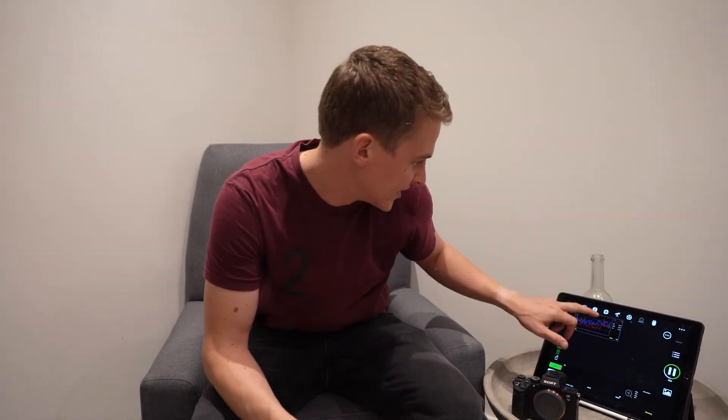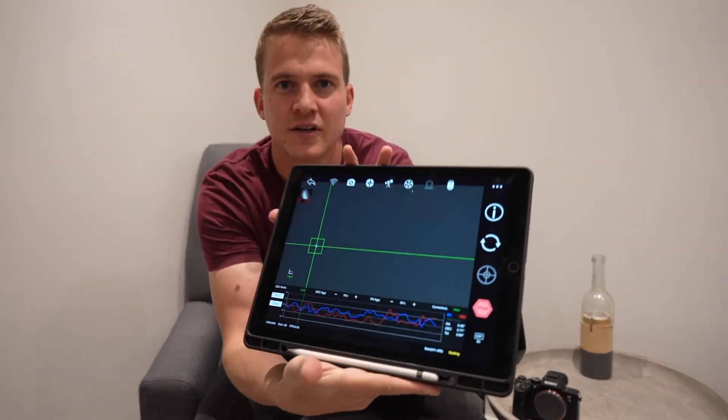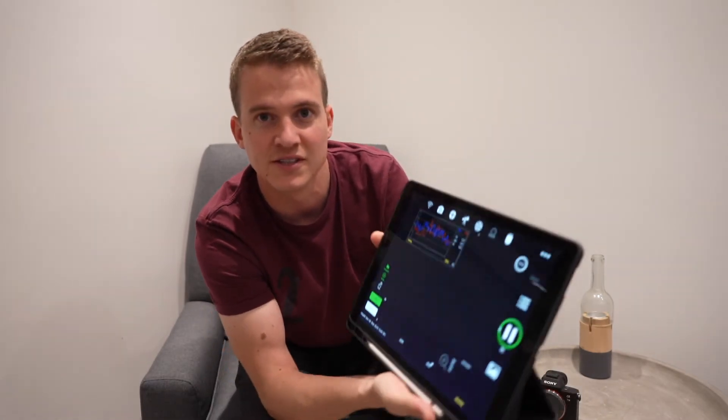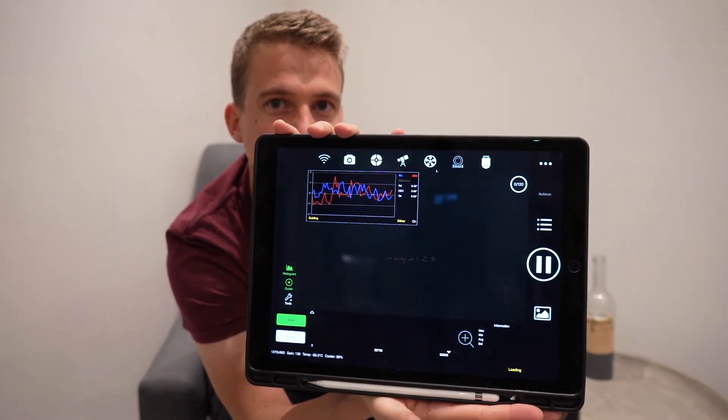I'm back inside now and my guiding data is looking quite good. The graph is showing about 0.8 arc-seconds, which is lower than it was previously — it usually sits between 0.8 and 1.5. I probably need to play around with the calibration steps and aggression settings, but I'm happy it's all set up and ready. Five seconds left before the first luminance image.